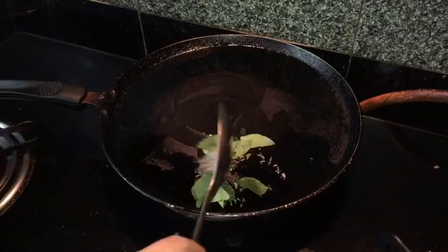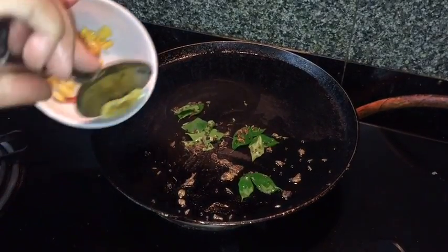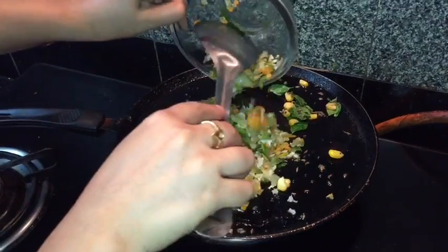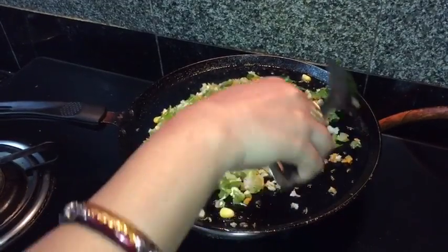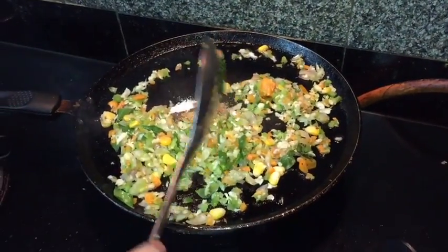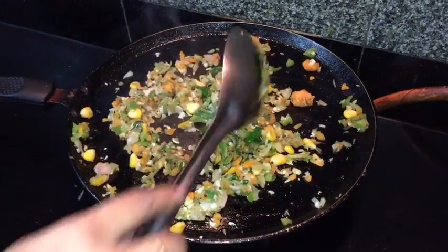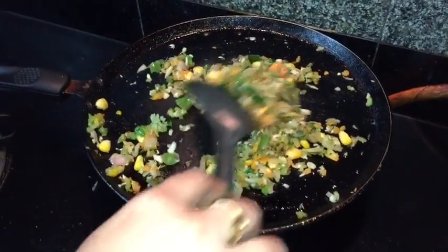First, sauté cumin seeds, mustard seeds, and curry leaves. Now I am adding ginger garlic paste and corns — give a quick stir. Add all the vegetables and cook for one to two minutes. After one to two minutes, add all the spices and sauté on a high flame. After one to two minutes, add fresh coriander last and it is ready, so I am going to switch off the flame.